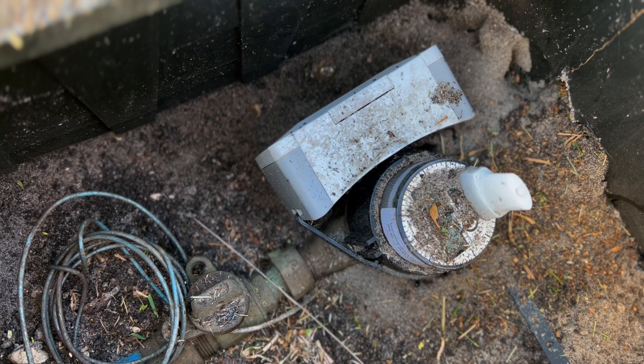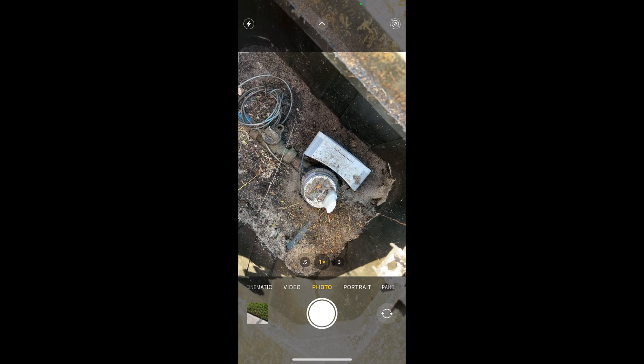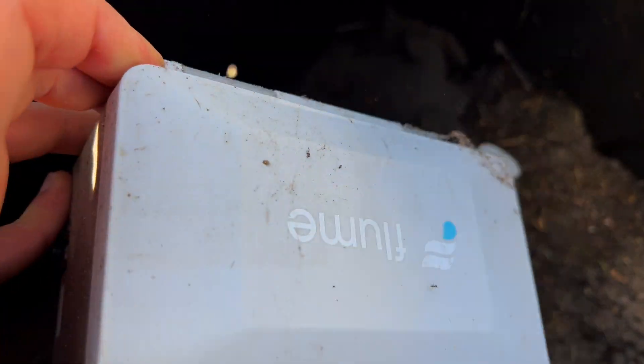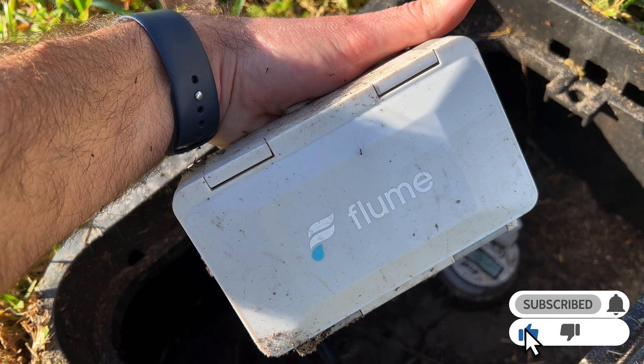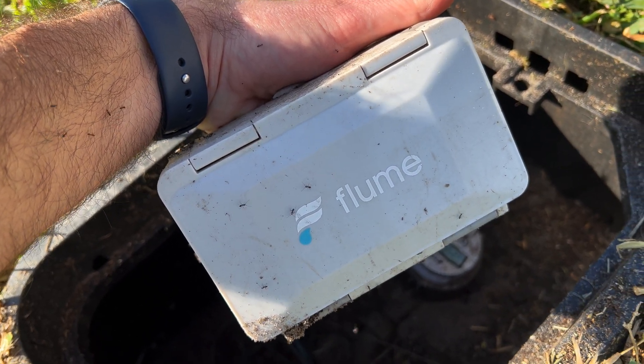I've had some ants protecting everything for me, which is nice. First, let's take a picture — I think this is just to help us remember how we had it set up before. So now let's slip the Flume off the water meter without taking any ants with us. There's our Flume. Oh, look at all the ants all over my hands. Let's bring the Flume inside without them and do part two.